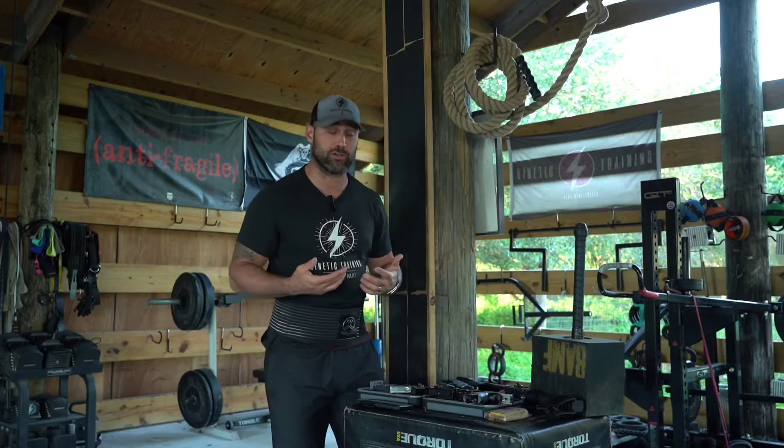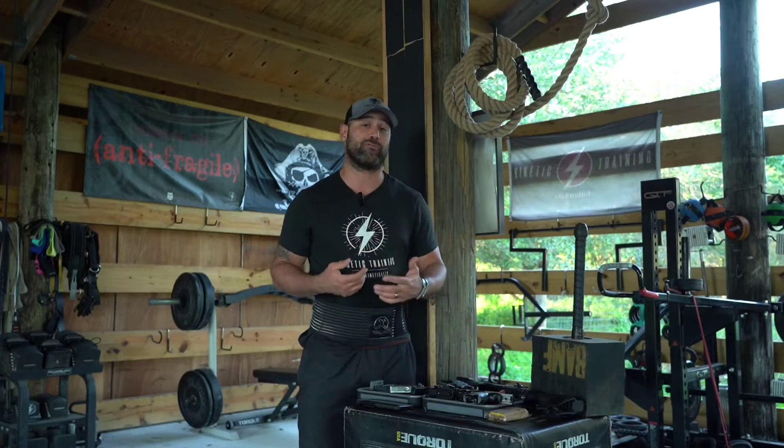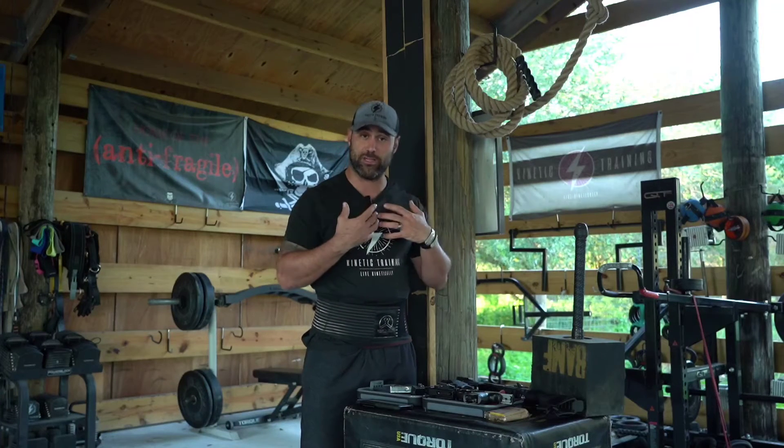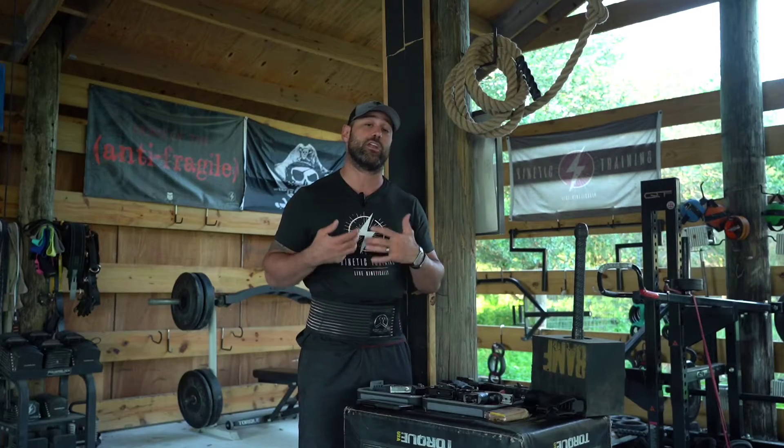I am not a firearms instructor, and therefore I rely on tools like dry fire and different types of implements that allow us to safely and effectively implement firearms training from the safety of our home or a gym where we don't have to worry about live rounds going off. We can focus a lot more on the mechanics of drawing the firearm, placing our shots, getting our vision and breathing under control, and working the mechanics that allow us to hold our body in position and properly squeeze the trigger — whether on the range or in a real life-and-death situation involving a firearm.